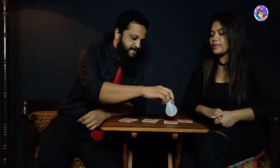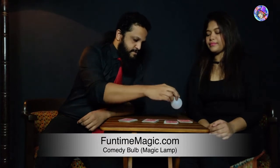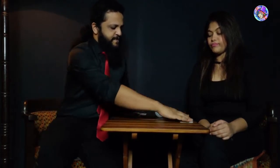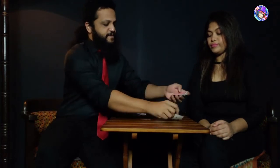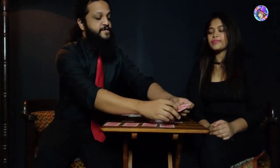Now you remember the bulb — I'm going to place the bulb on the cards just like that. I have a feeling that your card is somewhere here, so I'm just going to place these cards down here on the table, just at random, just like that.